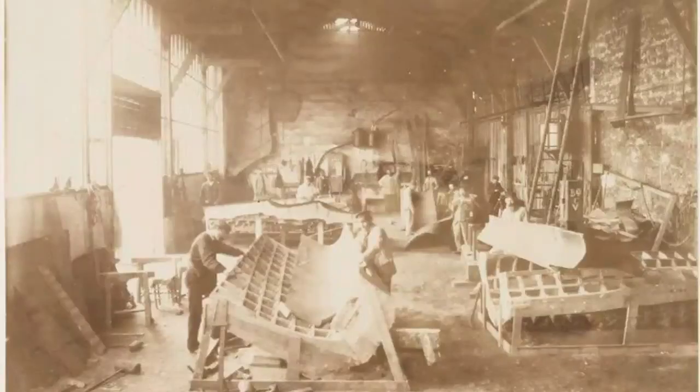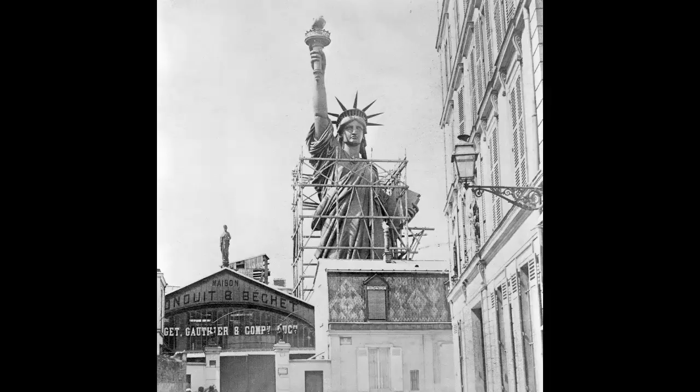The statue was built with copper, which has turned green over time due to the natural weathering process known as oxidation. The statue stands fully assembled on display outside of the workshop in Paris. The statue stands 151 feet tall from the base to the torch.